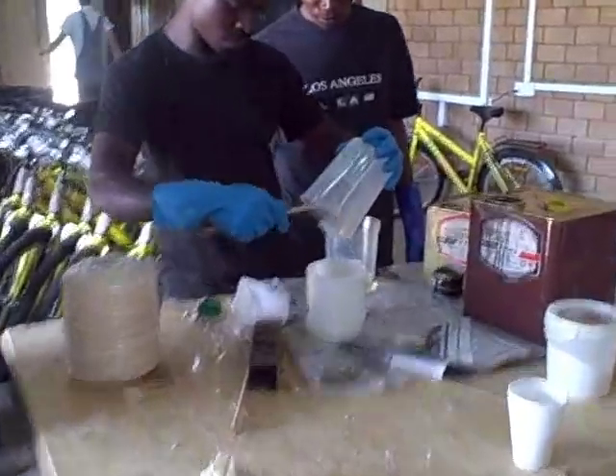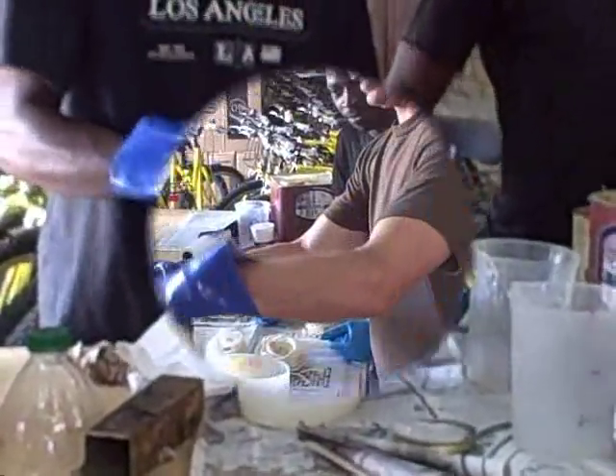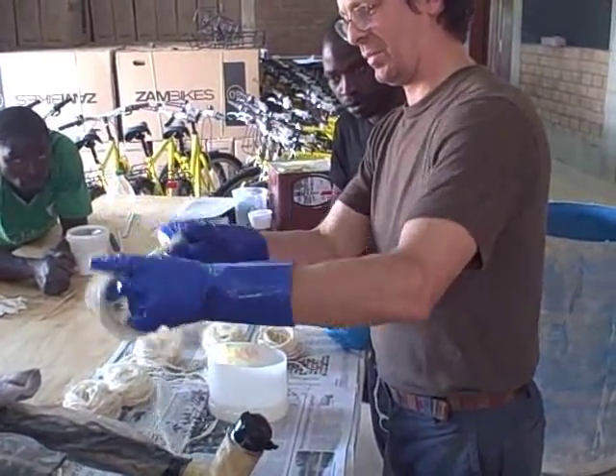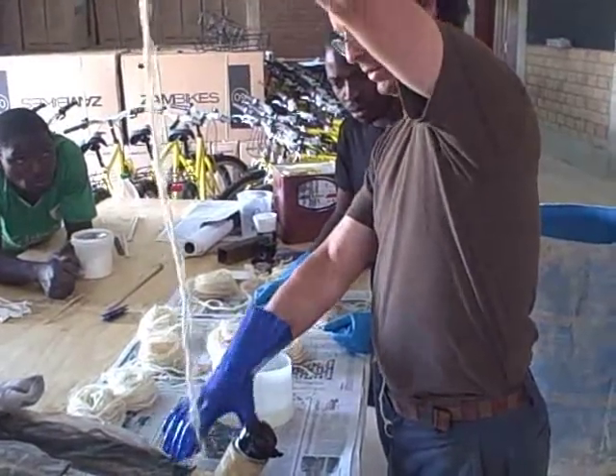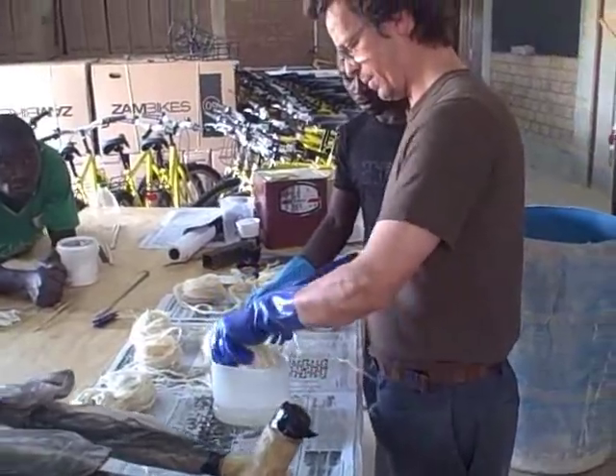Mixing the epoxy here is very important to get the right mix. The guys are practicing great safety practices with their gloves. Here I am soaking the epoxy into the fiber so it's almost ready to wrap.